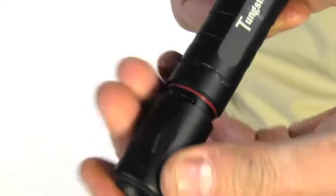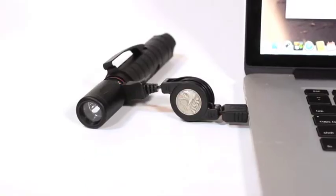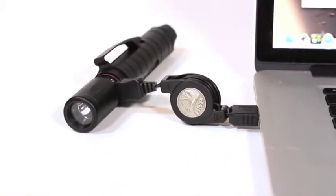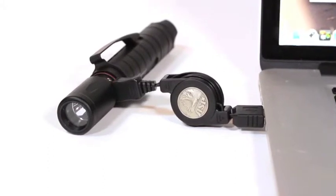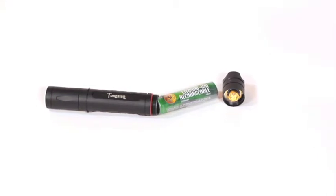So just how convenient is it to recharge the Tungsten USB? Well, consider this: the micro USB port can be connected to any laptop computer or micro USB cell phone charger. The Tungsten USB's battery indicator blinks red when charging and turns solid green when fully charged, and the battery has a protection circuit module to prevent overcharging or short-circuiting.